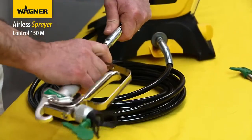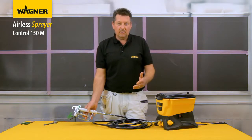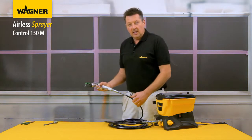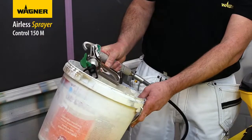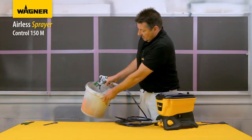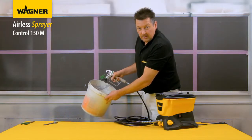Now do a visual inspection to make sure there aren't any leaks on any of the joints. The machine is now primed — switch it to the spray position. The noise you can hear is just the system repressurizing. Release the safety catch and give it a test spray into a bucket to make sure the water is coming out correctly. All seems to be working — ready to spray.